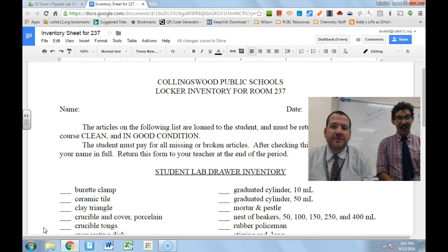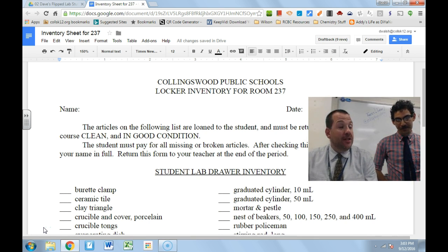Hey everybody, I'm Mr. Walsh. I'm Mr. Weingrad. And we're going to introduce you to some of the glassware that you're going to be using this year in the chemistry lab.